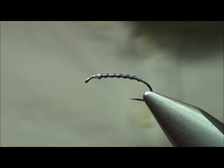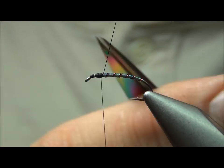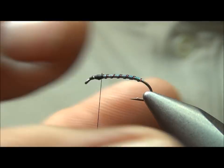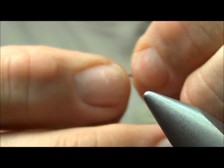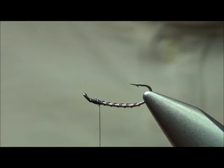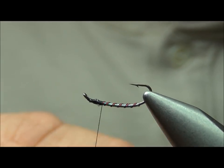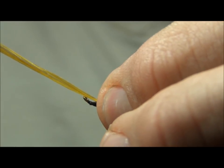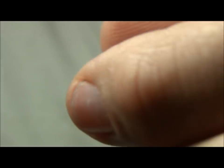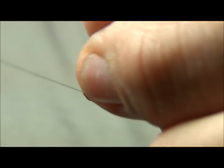Now I'm going to start the black thread at the same point right behind the eye and run it back a little ways. At this point I'm going to tie in the wing buds. I was using biots on this, but I saw something interesting online. I'm going to turn the hook upside down — the wing buds I'm using is a piece of amber Swiss straw. About the 80% point, I'm going to tie this in like a spinner wing: a couple wraps parallel, turn it 90 degrees, and do a quick cross on it to hold it in place.